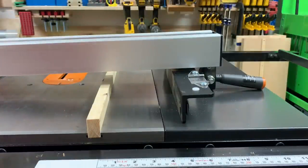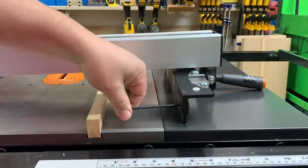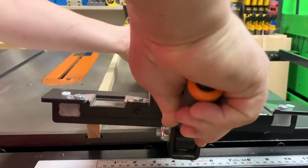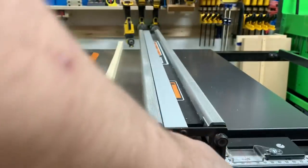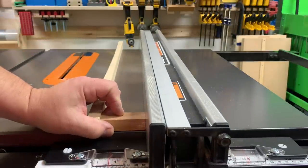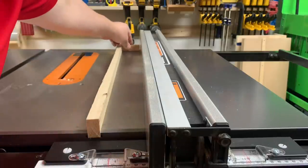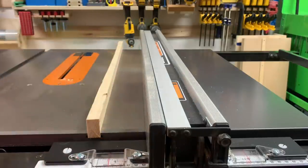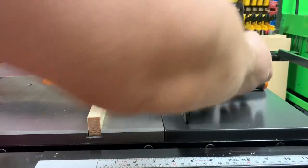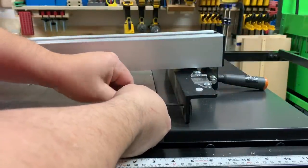I grabbed an allen wrench and it seemed like it needed to be unscrewed just a little bit to get the fence to be tighter on that far end. So I unscrewed it a little bit and I'm going to test it. You want to make sure you don't push too hard into the block — you want it to be nice and easy to move in and out but without any slop. It seems like it needs a little bit more adjustment, so I'm going to tweak it just a little bit more.